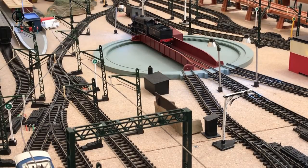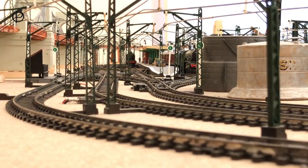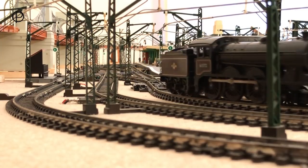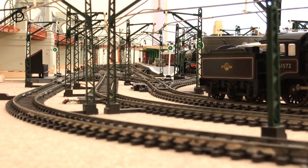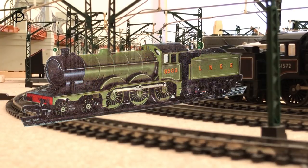Now we'll just let her go off and collect the coaches from the station and we'll close points number 18. So there she goes. Triang Railways R150 with R39 tender, the B12. She was available from 1963 right through until 1969, when she was no longer available in black. In 1970 she appeared in LNER Apple Green livery.